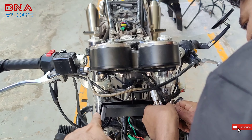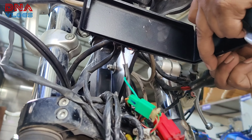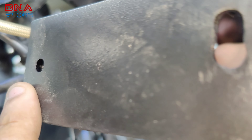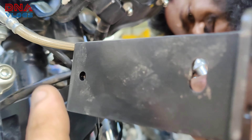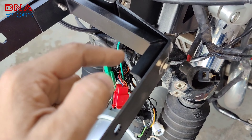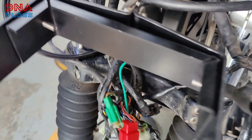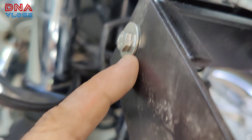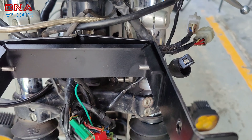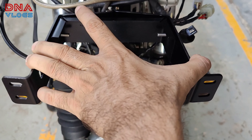Next, put the C-shaped bracket inside the current one — the collar part should be on top, matching on both sides, through which nuts and bolts will go. This C bracket has self-locking threads inside it, so just pass the bolt from both sides and tighten it completely. This C bracket will prevent the complete fairing bracket from moving left and right.